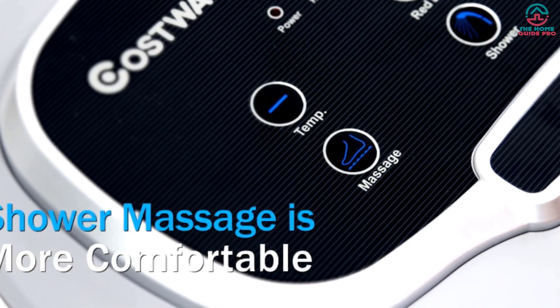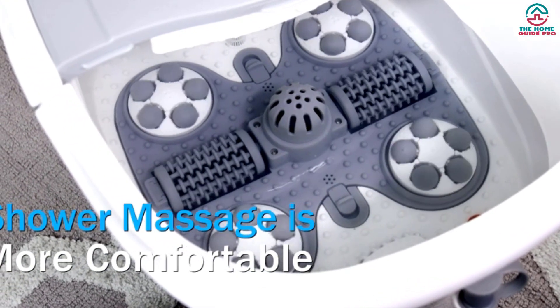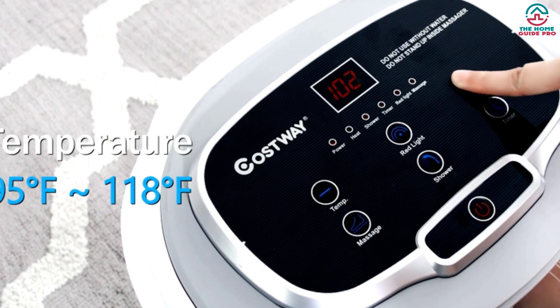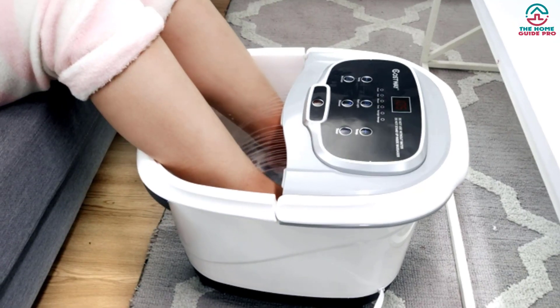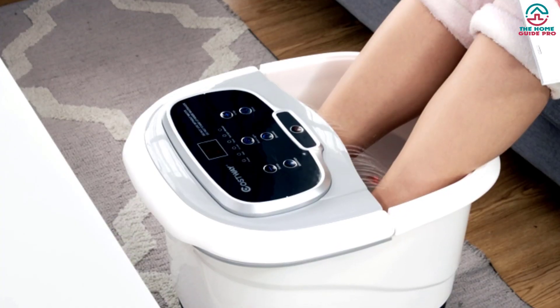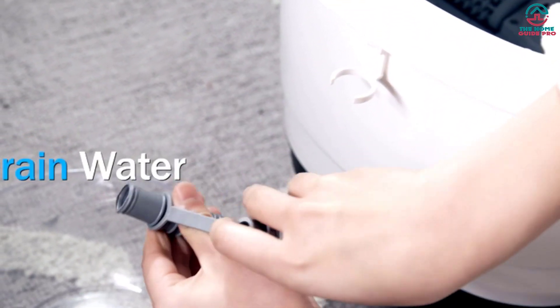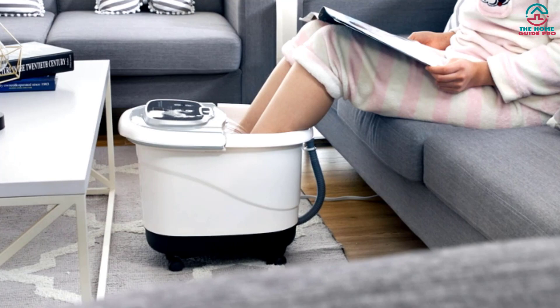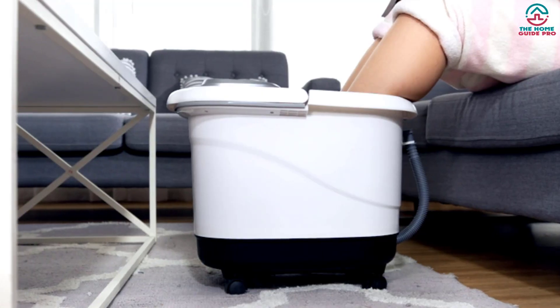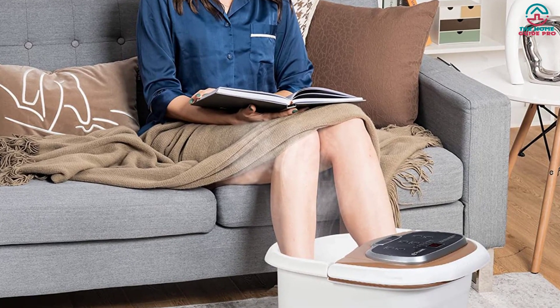On the foot spa side of things, this massager offers a nice deep tub that can accommodate all foot sizes but doesn't take up much space. One tester called it compact, portable, and a good size without being bulky. Our testers also noted that this massager was a breeze to set up and use, with intuitive controls and smart storage. The one area we felt this massager could improve is with its heating function. While it does keep the water warm, we noticed that it doesn't really heat the water and there isn't an option for increasing the temperature.